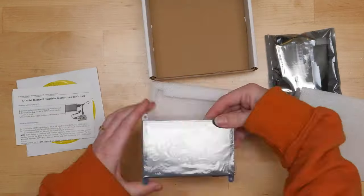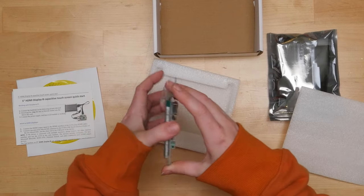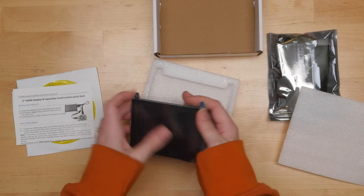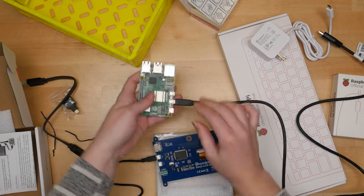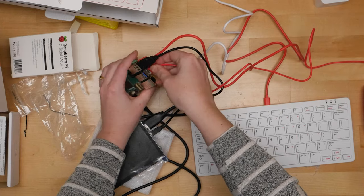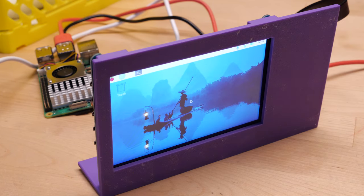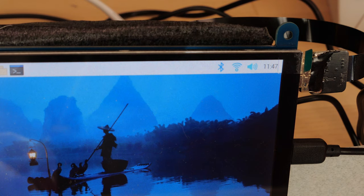For this project, I'm using a display gifted to me by Ellicro. It's a 5-inch LCD with capacitive touch and comes with an HDMI cable for video and audio, and a USB cable for power and touchscreen input. It works with my Raspberry Pi out of the box, so I just plugged in both cables as well as a USB speaker, keyboard, and mouse. To use the speaker as the audio output, I right-clicked on the audio setting in the upper right and selected my USB device from the list.